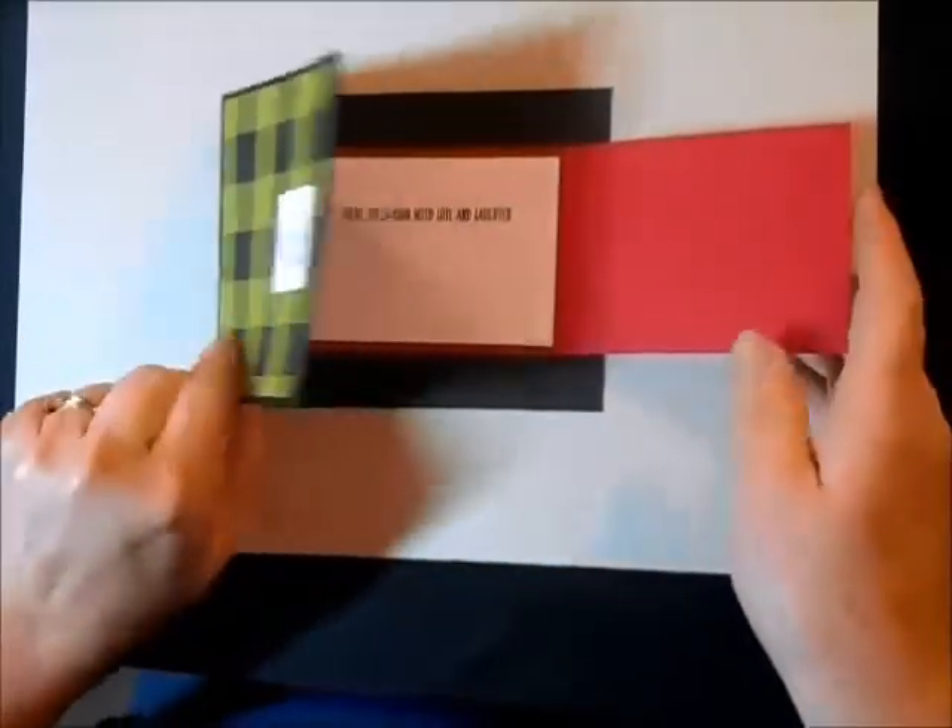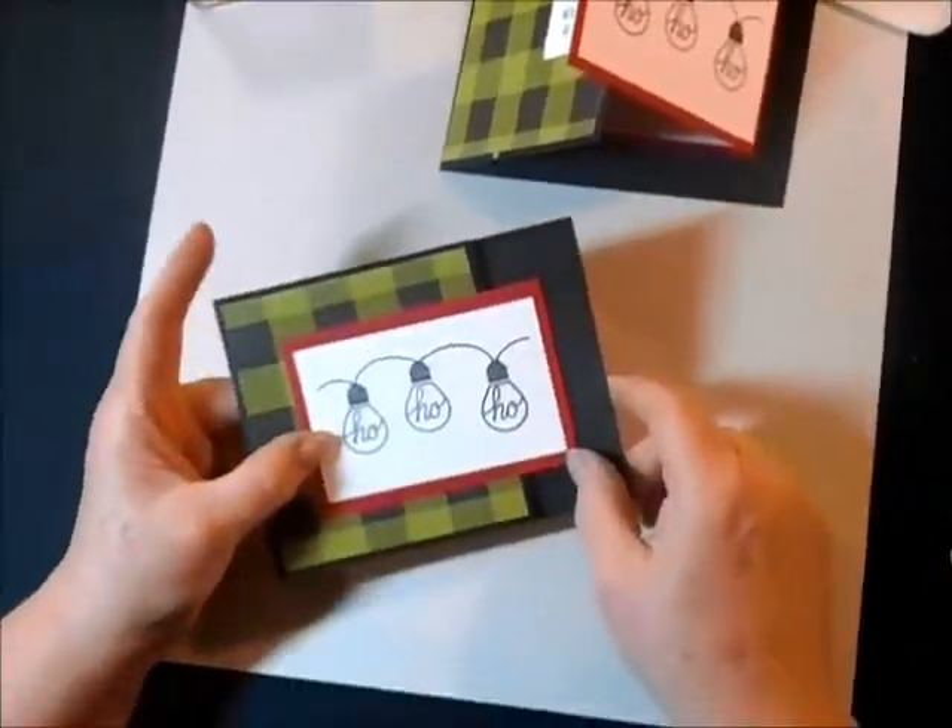And so there is my card all ready to go. And here it is again with the gift card inside. Isn't that fun? I hope you enjoy making lots and lots of these this holiday season.